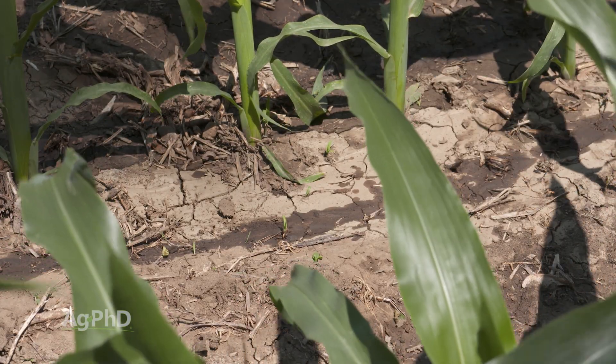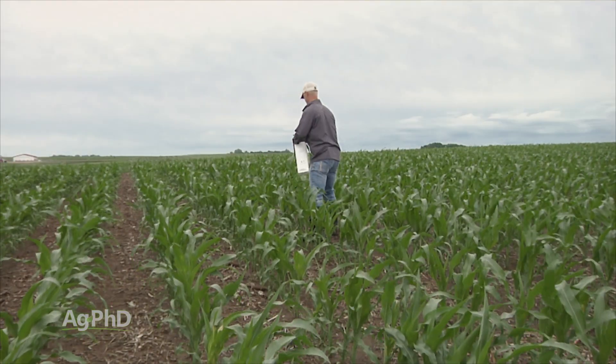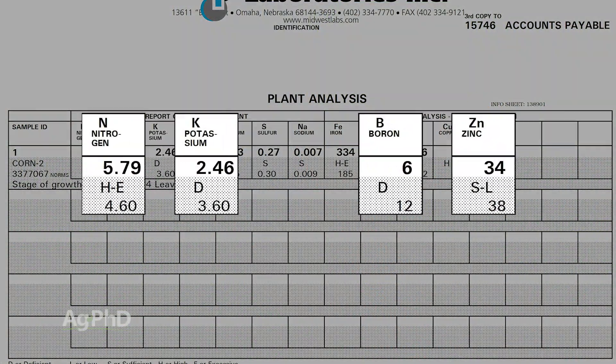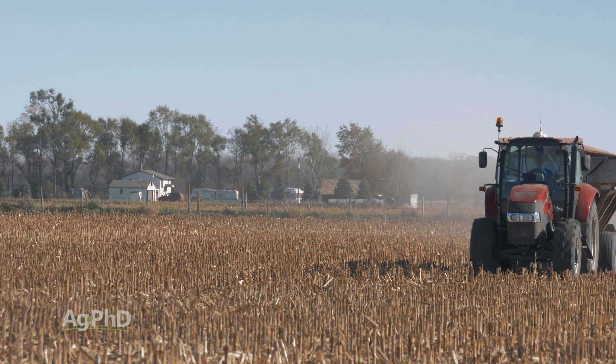When we first started pulling tissue analysis — going out every Monday morning — that first year, every single week when we got our analysis back, we were excessive on nitrogen and completely deficient on potassium, boron, and zinc. Week after week. And basically here's how I took that as a farmer: I thought, man, am I dumb. I was putting on the wrong things — I screwed it up myself. I could have had more yield if I simply had better management.